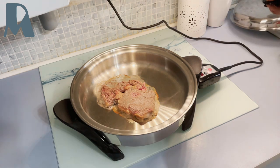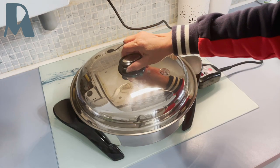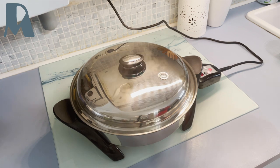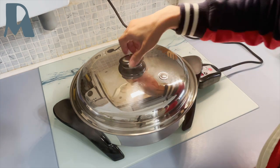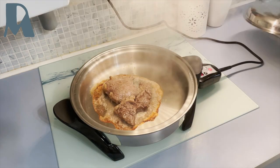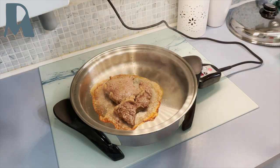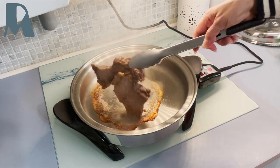We'll cover it and check it after about three minutes. It's piping again, so we turn the steak.